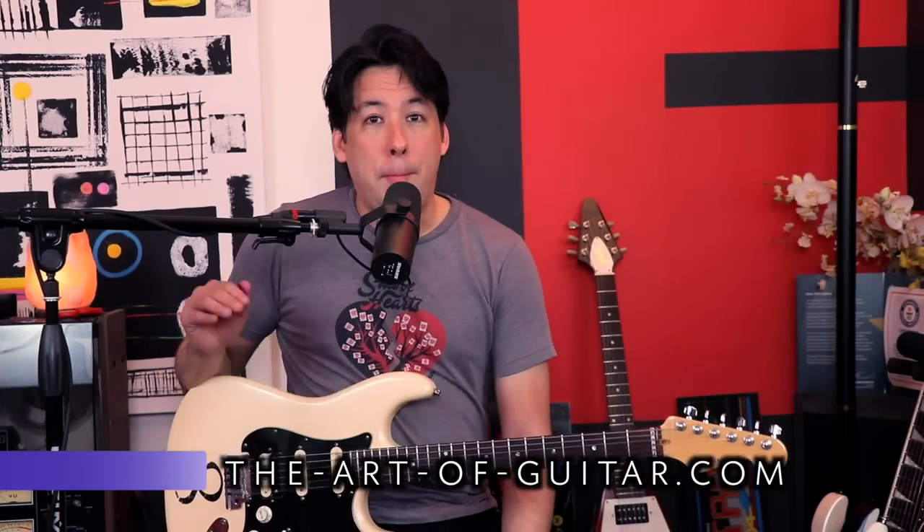Hey everybody, Mike here from the Art of Guitar. I'm back from a five-day road trip — it's good to be back. I had all these ideas that I wanted to put down on video in the next couple weeks, so this is the first of many.